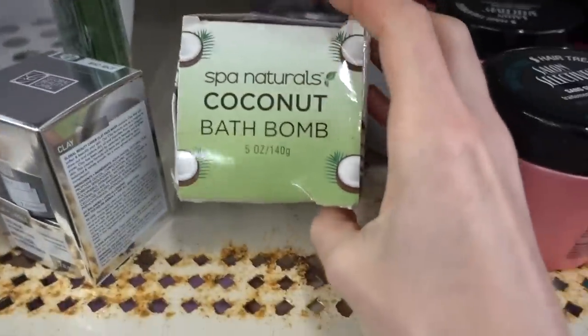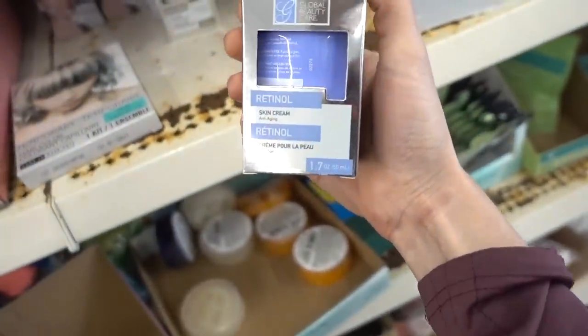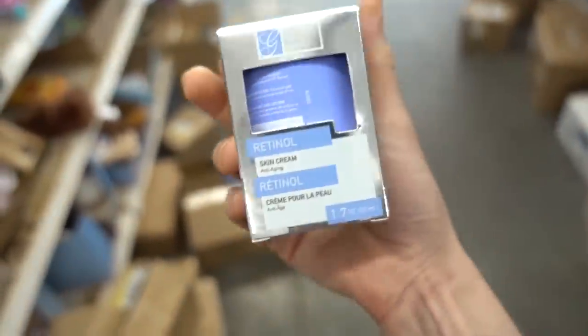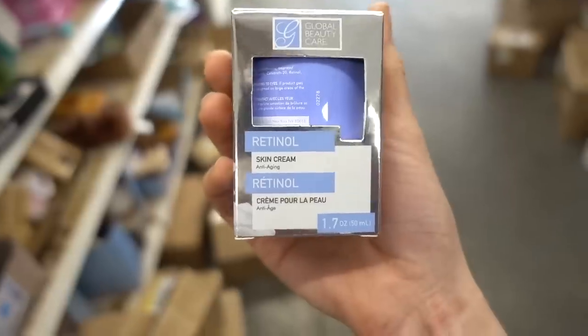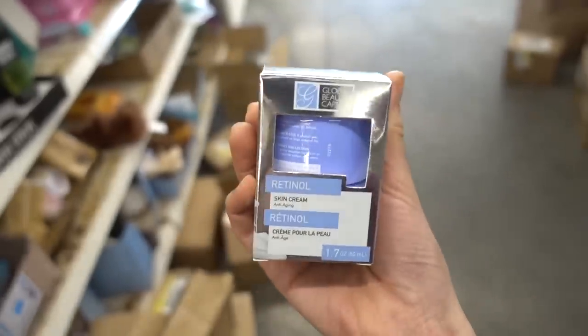Coconut bath bomb — this is for the birthday party, otherwise no. Global Beauty Care also has a retinol skin cream. Retinol is one of the most evidence-based ingredients for anti-aging as well as acne control. Retinol is not as active as prescription tretinoin, or you can get adapalene — a.k.a. Differin — over the counter, which is more active. It's not a good idea to have retinol with fragrance in it, so let's skip that.